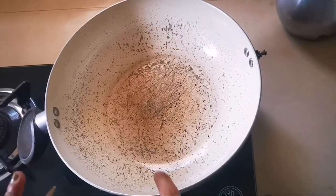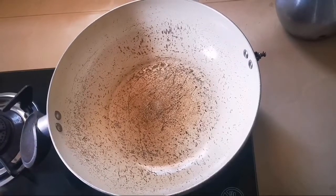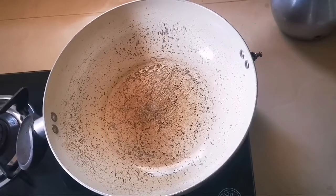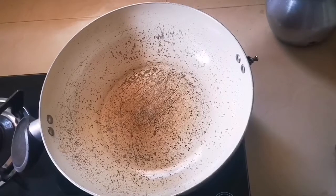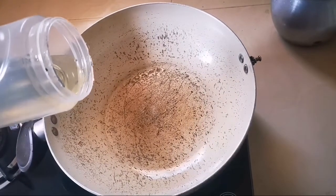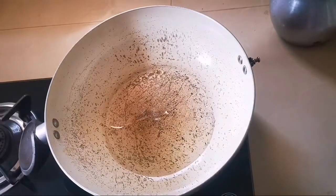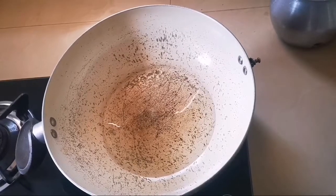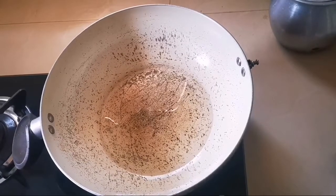Let's put the pan on. When we put the pan on, we place it carefully and let it heat up. Put the pan on and let it heat.